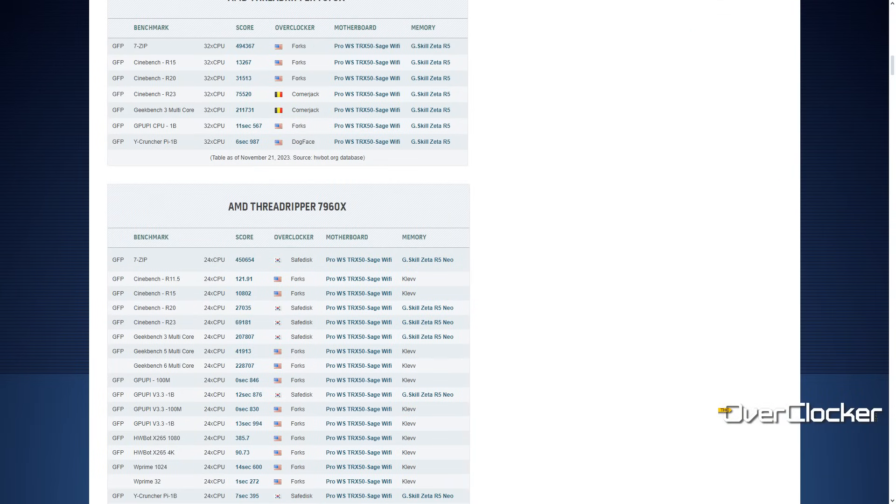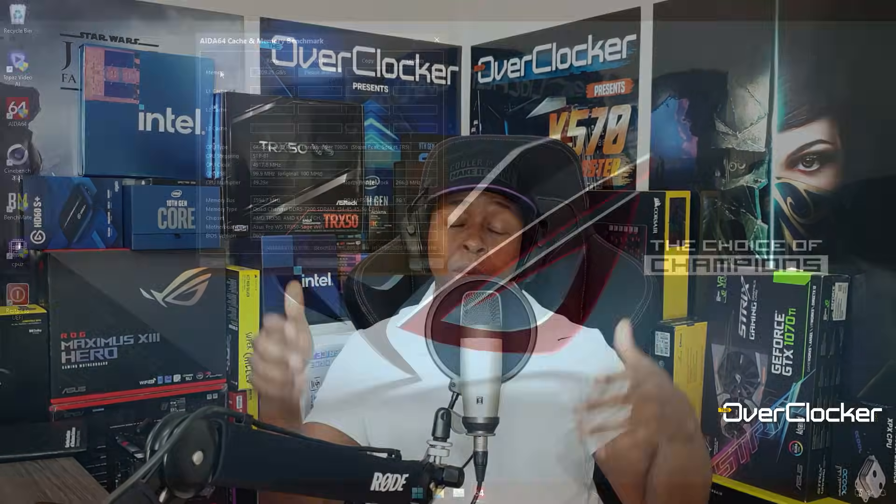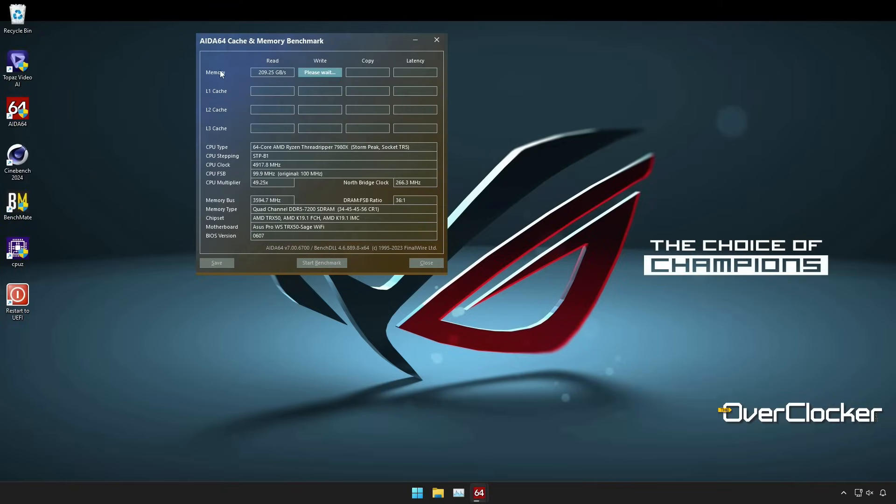Talking about DRAM support, the QVL states this board supports up to DDR5-8000 — those kits are from Vcolor. Personally, I was able to get to DDR5-7200, and I did all the overclocking results you'll see shortly at DDR5-7200 in combination with PBO. Now's probably the best time to get to the benchmarks so you can appreciate the performance differences from overclocking. When we're back, I'll share further impressions from my time with the Sage board.